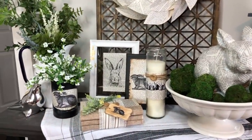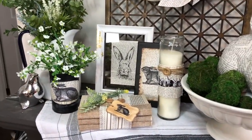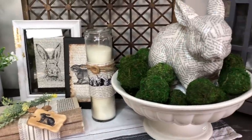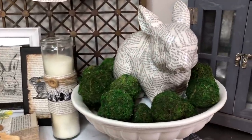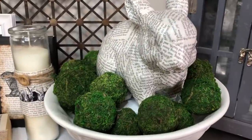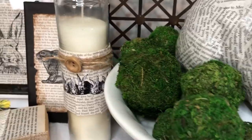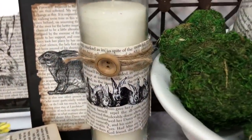I am totally in love with my neutral bunny vintage book DIYs that I've just done for Easter. I love that they're not in-your-face Easter, and I just love the way that these guys came together.